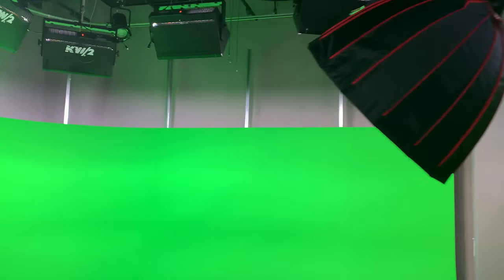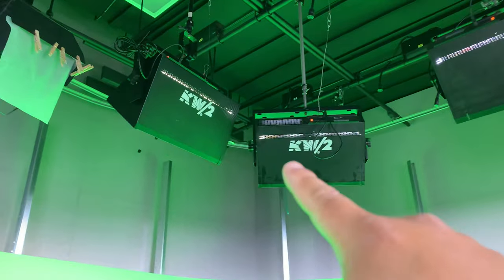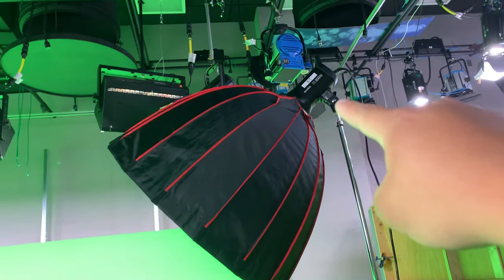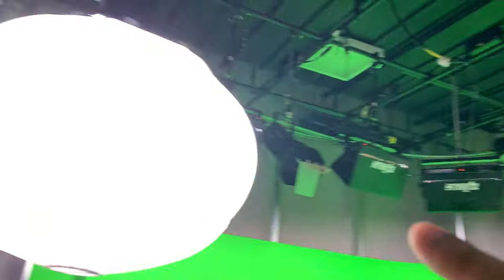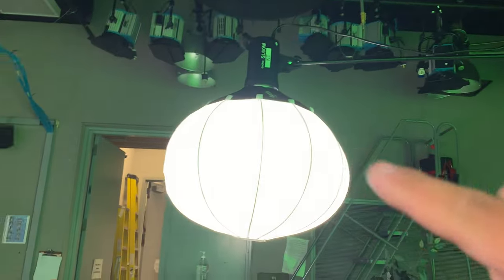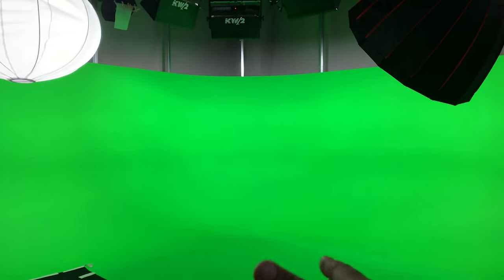For the green screen lighting, the green screen itself is lit with KW-2s. For the subject, we're using the Godox SL100 at daylight 100%, and here's the Godox SL60W also at 100%, running a China ball. So we're trying to run even-type lighting for our host, who is going to be in the green screen the whole time.